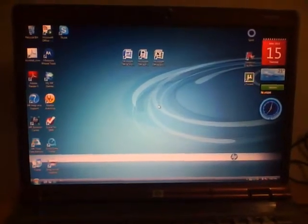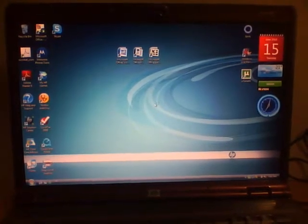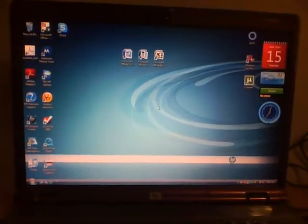Hey YouTube, this is BoardGamer1000 and we've been making a video on how to jailbreak 3.1.3, 3.1.2, and 4.0 on the iPod, iPhone, and iPad — Apple products.